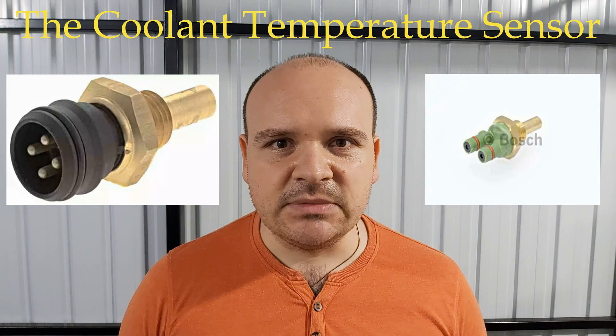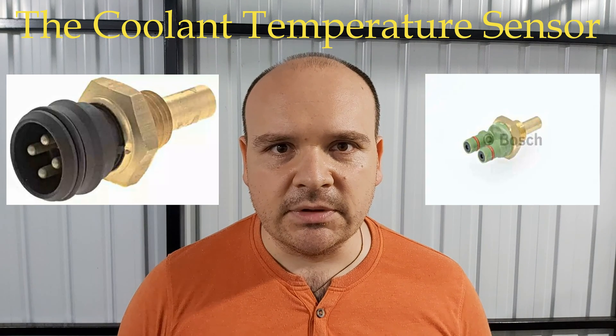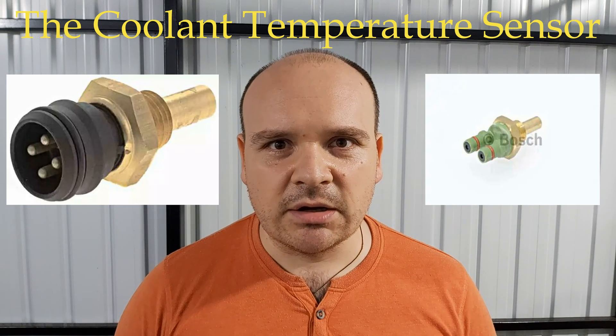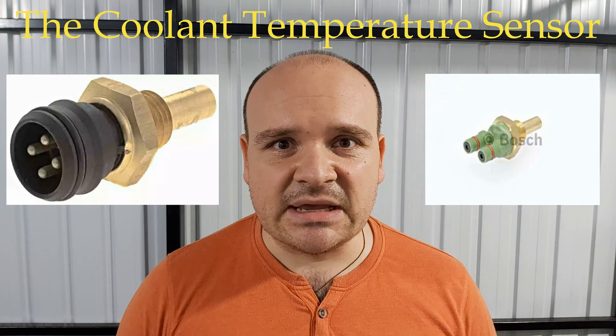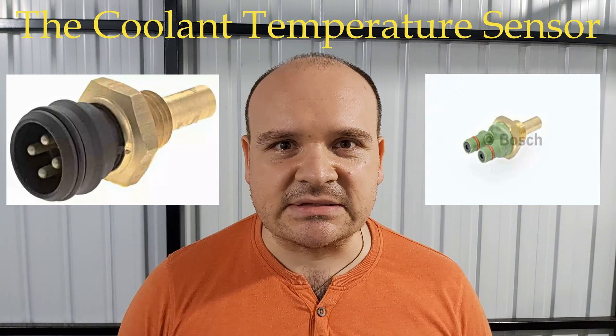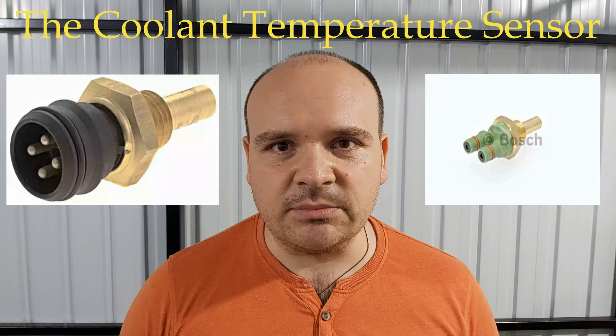This doesn't necessarily mean the coolant temperature sensor is your problem if you notice higher fuel consumption. Maybe it's the O2 sensor or something else, but you can check it easily with a multimeter.